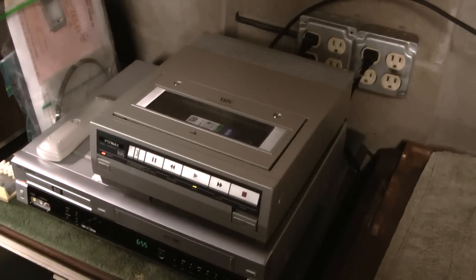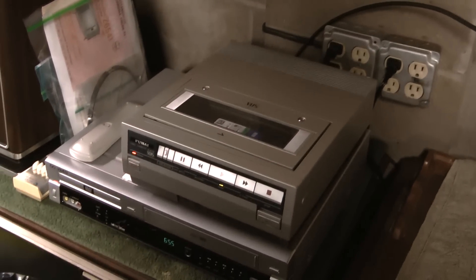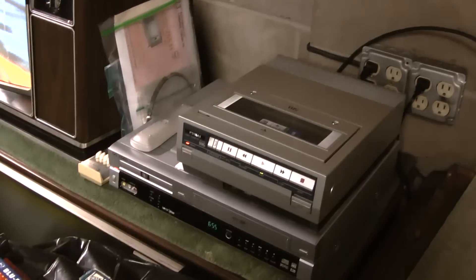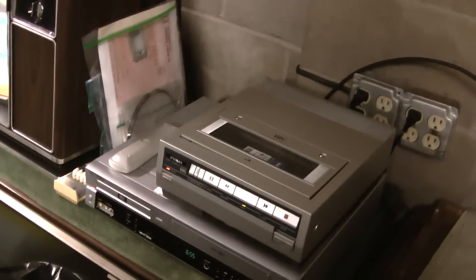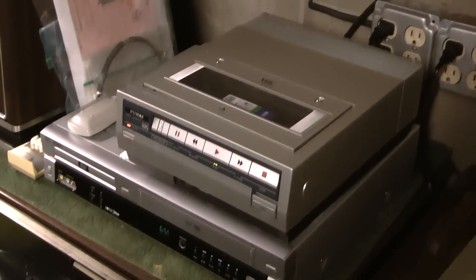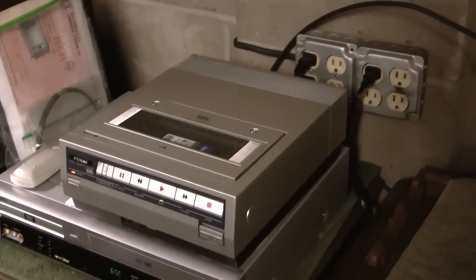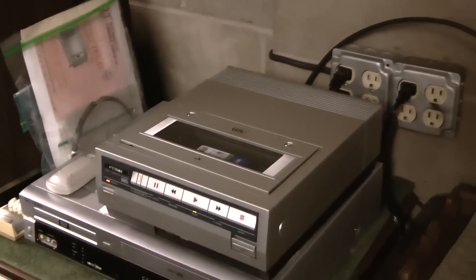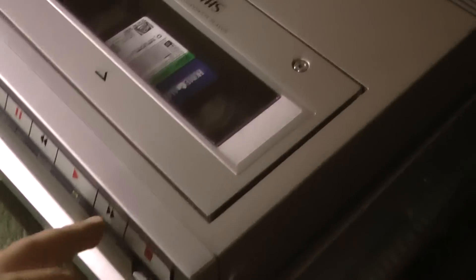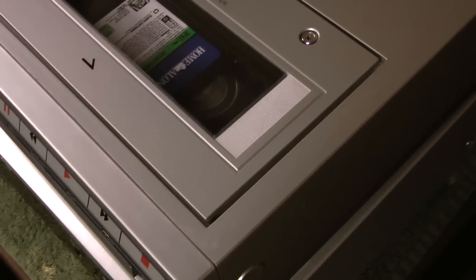One of the conversations going on in my Sylvania video is an argument about two-head versus four-head VCRs. Someone is saying four-head VCRs do not get better picture quality than two-head, and that four-heads are only for special effects. They're wrong, and I'll explain why — and it's all because of this unit, I can prove it. Like I mentioned when I was repairing it, this is a two-head VCR, but it has a 59 micrometer standard play head. It's not designed for special effects because when I press fast forward, there's no visual search — it goes into stop mode and then fast forwards.